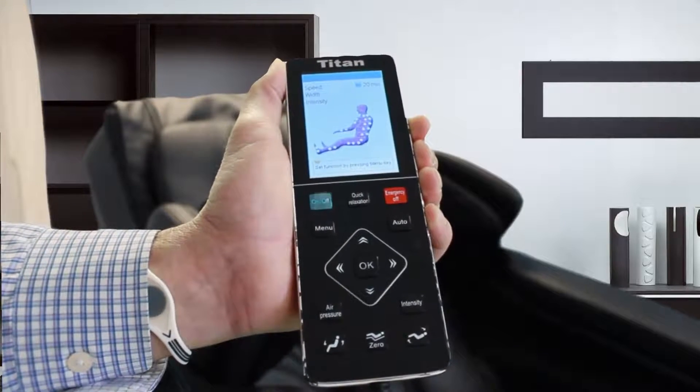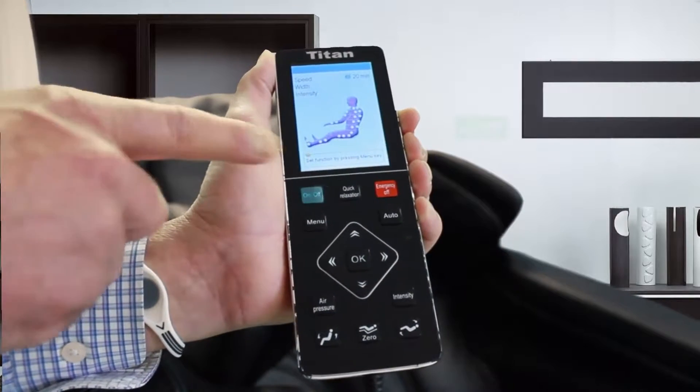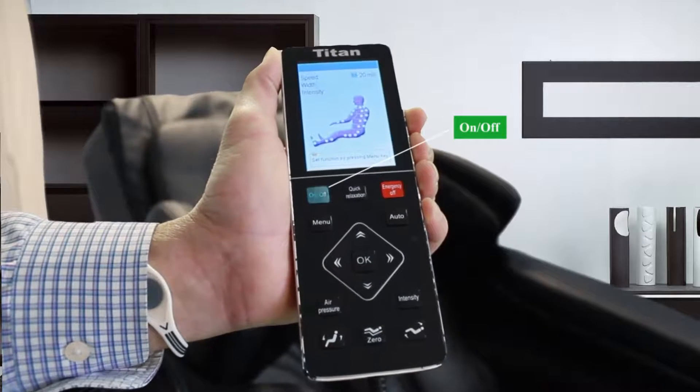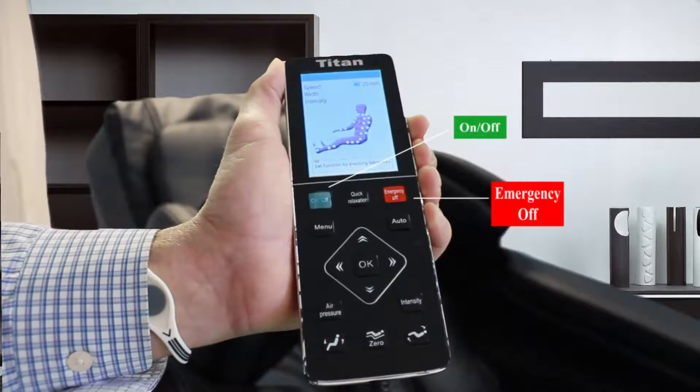First of all, let's take a look at the exterior part of the control panel. Over here on the left hand side, the green button is your on and off switch. Over to the right, the red button is your emergency off button.